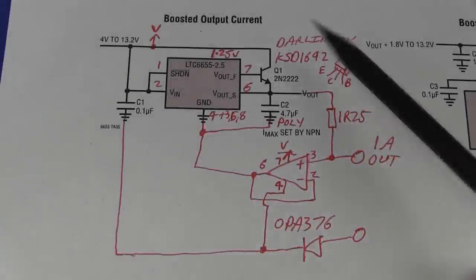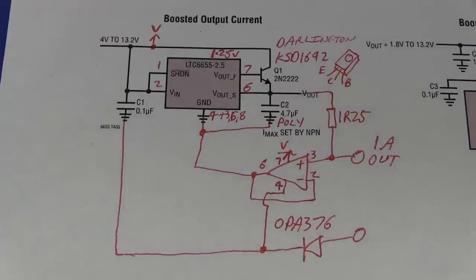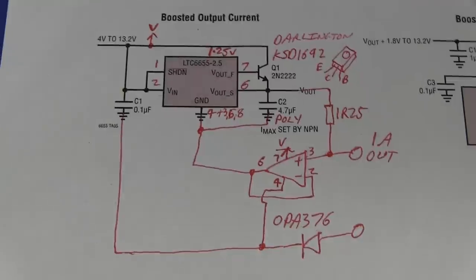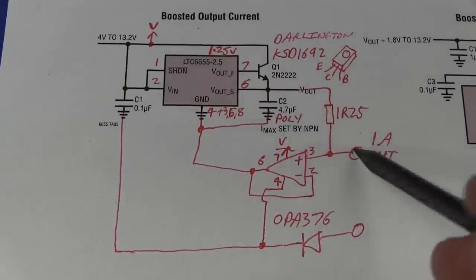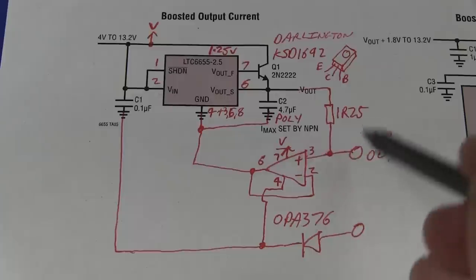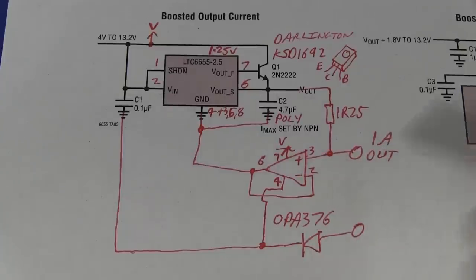Hi, just a quick video on a little circuit that I thought I'd build up and breadboard test here. It is a precision 1 amp current generator. In theory it should work, but in practice I thought there might be a few issues. So I thought I would just lash it up on the breadboard and see how well this thing actually performed. What I'm actually trying to do is get a precision 1 amp output, which is pretty high for a precision constant current output.